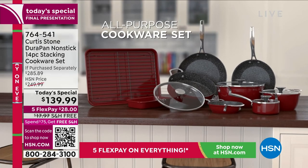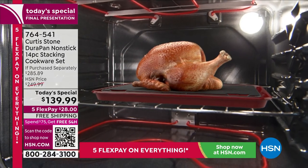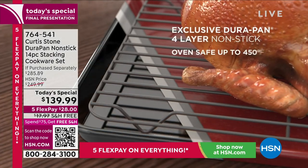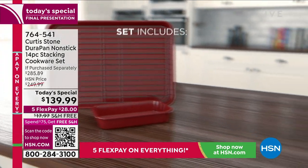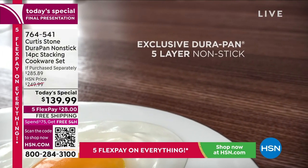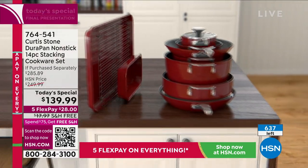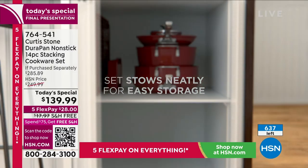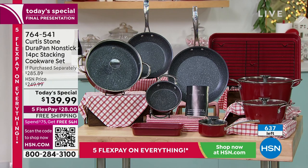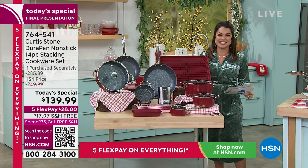You wait for this every single year and we have gone bigger and better than ever. This is our lowest price ever on our annual Holiday Cookware and Bakeware set. It is a 14-piece set with that exclusive DuraPan four-layer non-stick technology — your food just slides right out, cleanup is a breeze. And it's completely stackable. You're getting a six-and-a-half-inch fry pan, a nine-and-a-half-inch fry pan, an 11-inch fry pan, a 10-inch saute pan with lids, a butter warmer, a two-quart sauce pan, a 4.8-quart stock pot, a roasting rack, a half sheet pan, a mini pan, and a recipe book. The only thing we left out was the partridge in a pear tree.